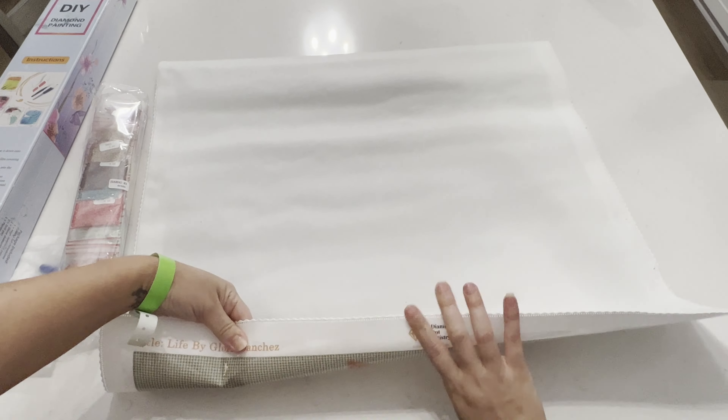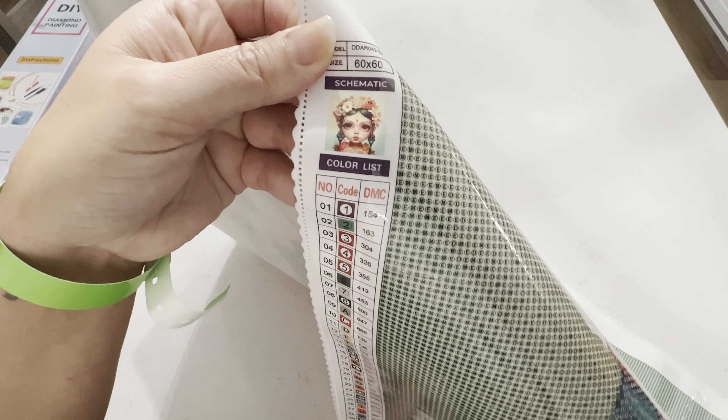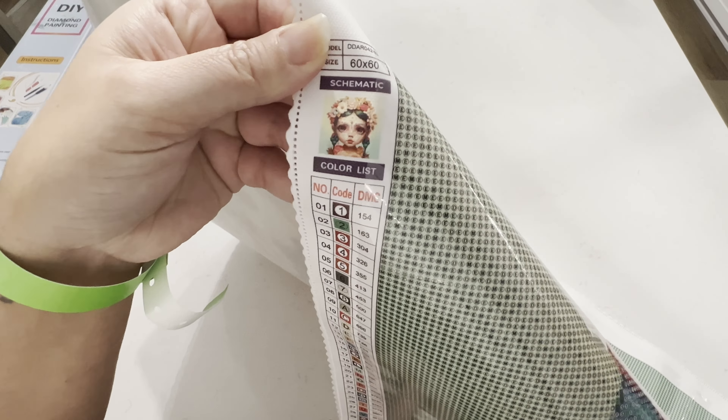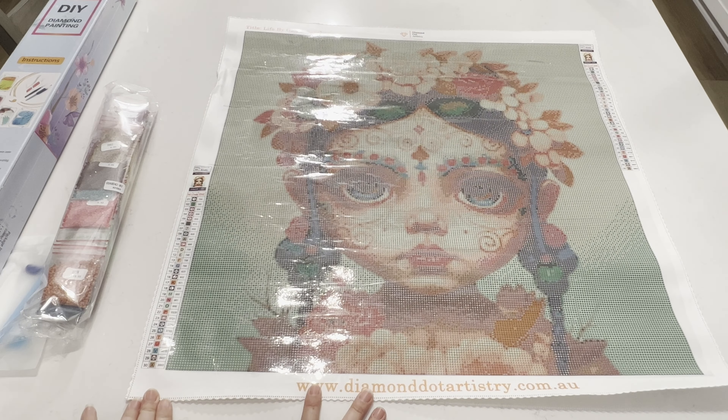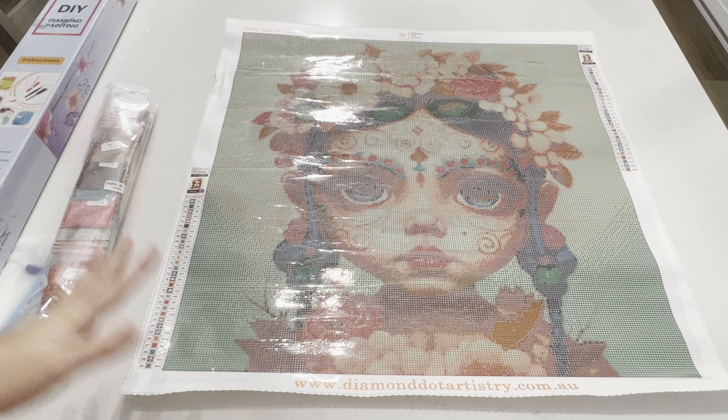This one is called 'Life' by Gloria Sanchez. I'm going to go ahead and reverse roll the canvas because it is a pour glue canvas, just so we can get a straighter canvas. There she is — look at this girl, she's so cute! Again, this is called 'Life' by Gloria Sanchez. We have Diamond Artistry's logo at the top, their website at the bottom, and on both the left and right sides we have the schematic. It's a 60 by 60 with round drills.